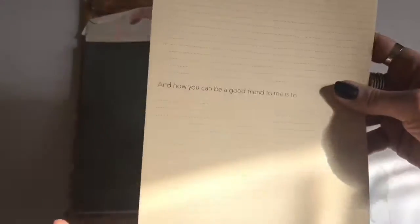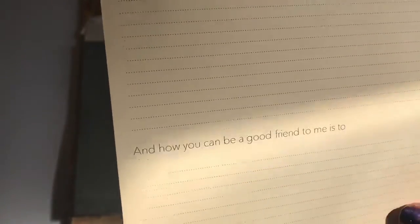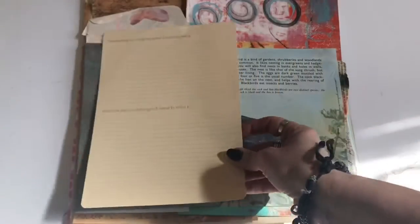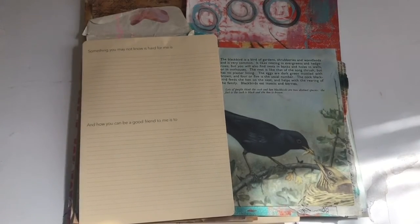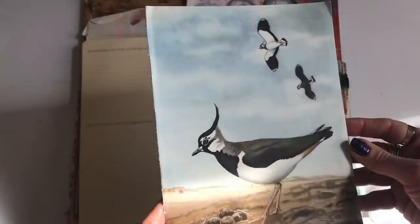A kind of journaling sheet - it's card so you can just use it to art on if you want. But I think the questions are really cool: 'Something you may not know is hard for me' and 'How you can be a good friend to me' - so you could fill that in and send it off with some snail mail to a friend, or just use it for your art.